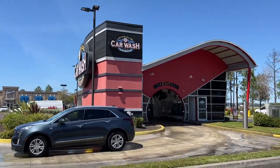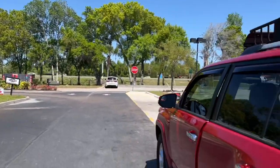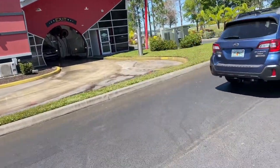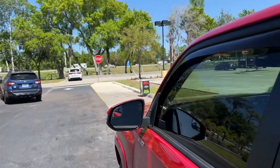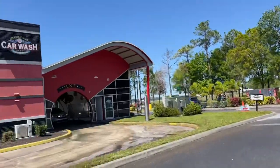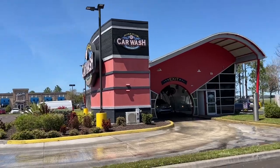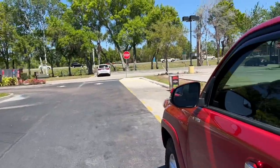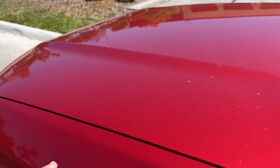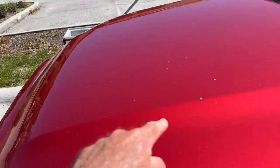Hey everyone, Sarasota Tim here. It hasn't been an hour with my new WeatherTech rain guards. We're going to go through the car wash that I talk about all the time. You can see why — we've got so much pollen right now, this truck is filthy. Look at all this pollen, it's terrible. It was like washed two days ago.